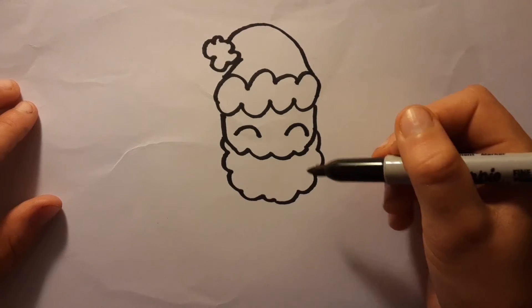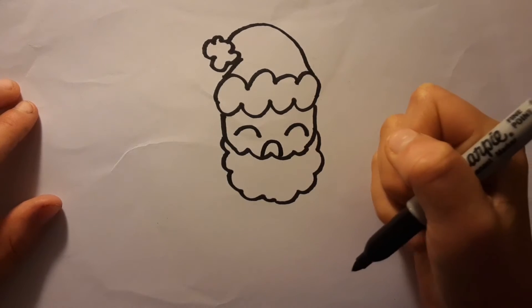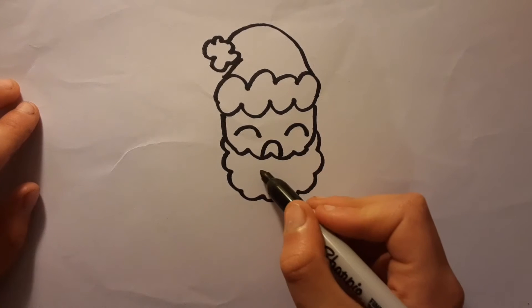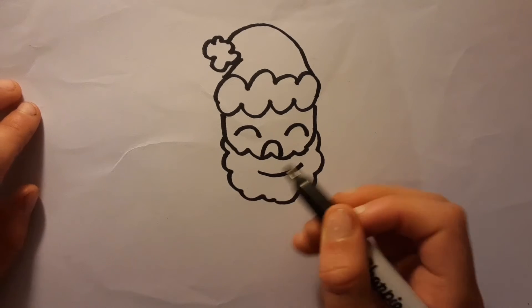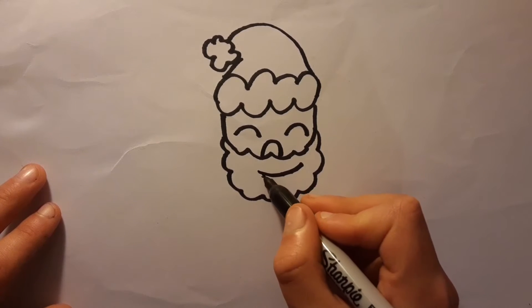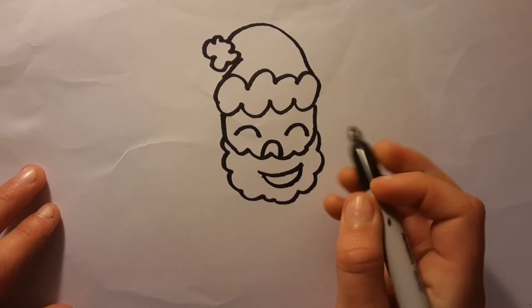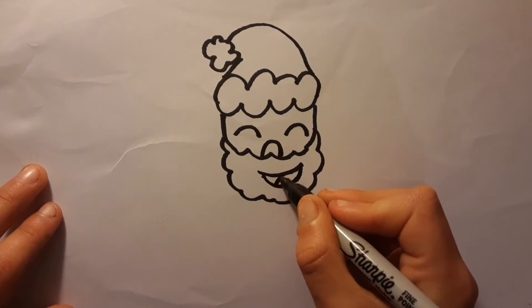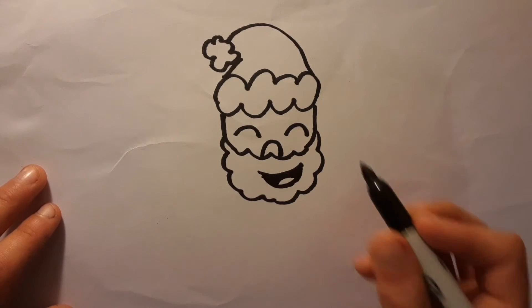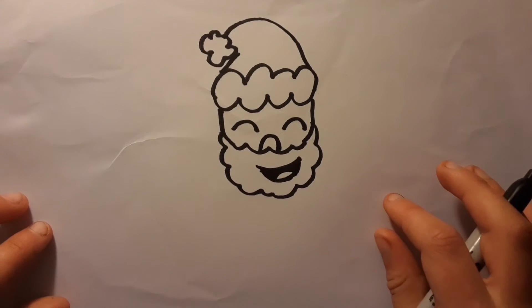When you have done that, draw like this — a line like this for the nose. The next thing we will do is make a smile, like this. But to make him even happier, we will make like this and curve underneath, and then draw a tongue. Then color this black — and now he's really happy!